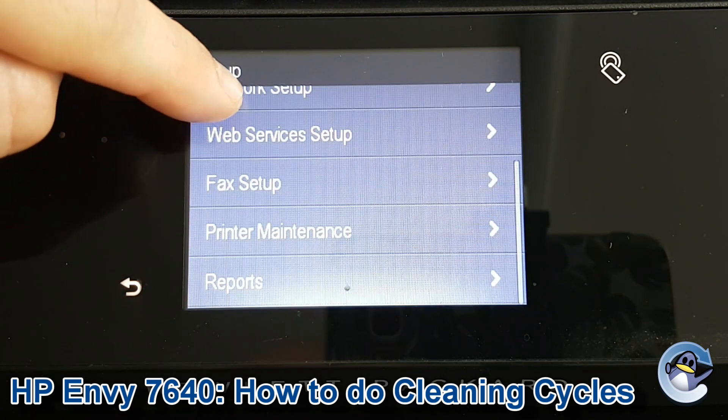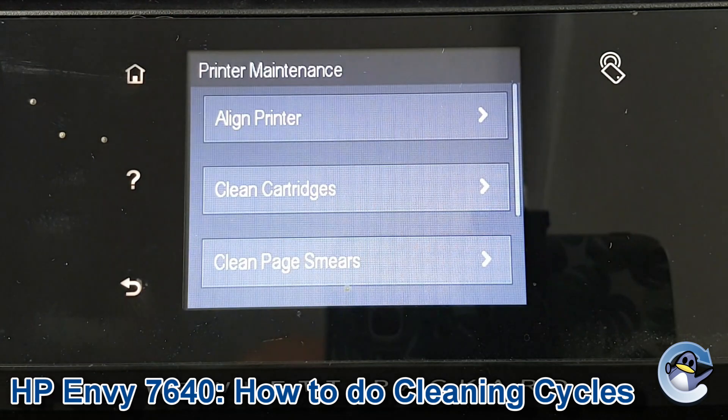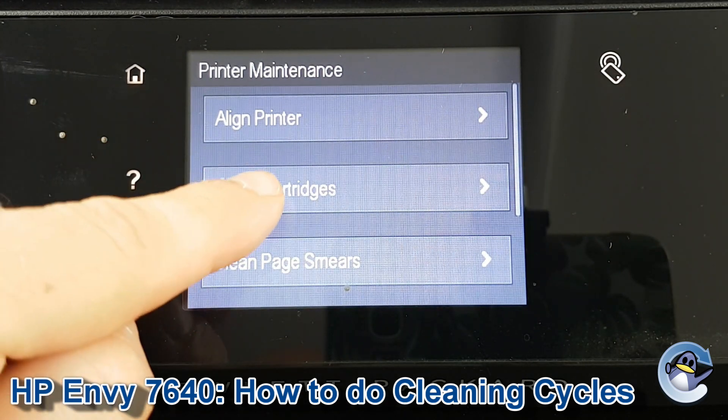Setup is represented by those little cog symbols there. On this screen we're going to drag it up until we get Printer Maintenance exposed. Click to go into that, and Clean Cartridges is the second option down. Press that.